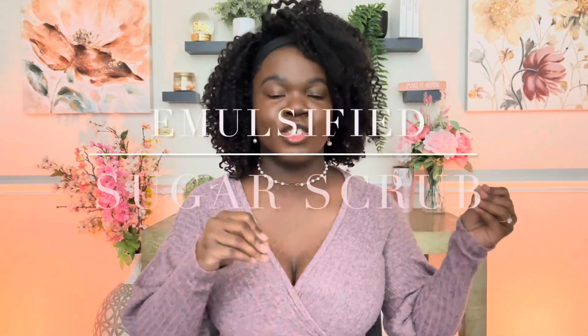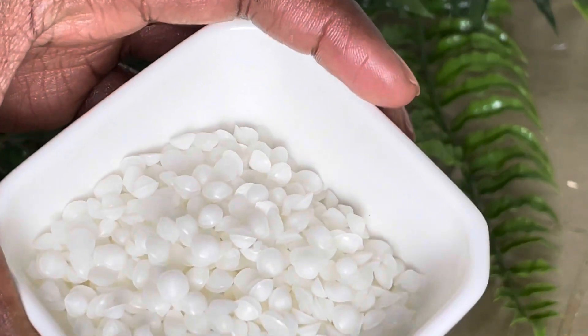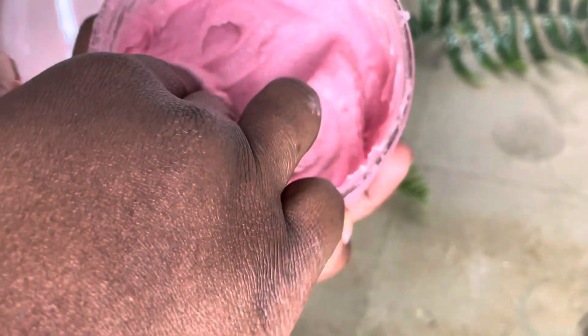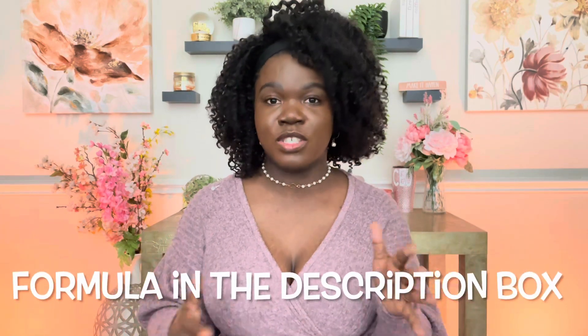Now for the second formula — this one's great. This is an emulsified sugar scrub. An emulsified sugar scrub has emulsifiers in the recipe that give it more of a soft, lotiony consistency, so it's easier to spread when rubbing it onto your skin and it also rinses off a lot easier. This is a great formula especially in the summertime when you don't want your body butter based formula to melt and deflate in the heat. This emulsified recipe will withstand the heat, can be used year-round, and has a softer, less thick consistency.